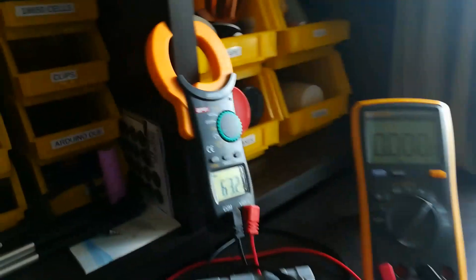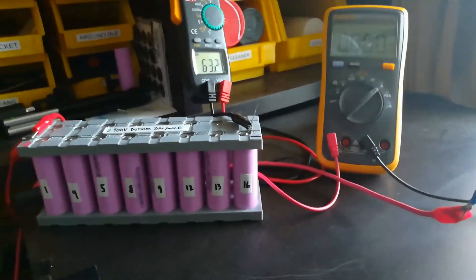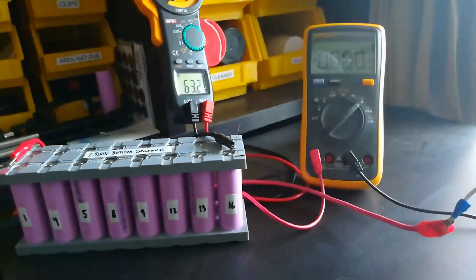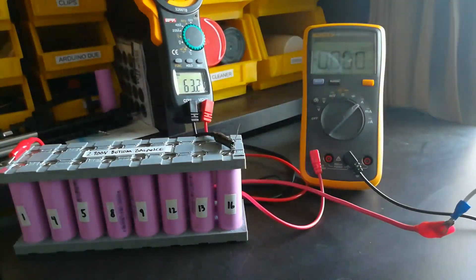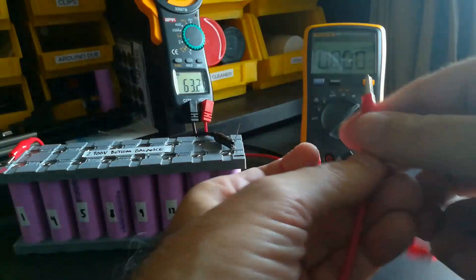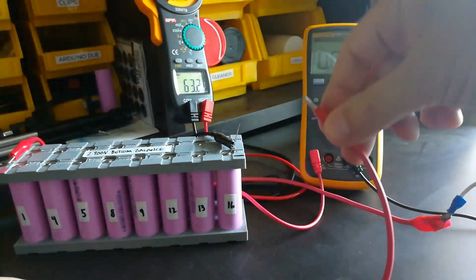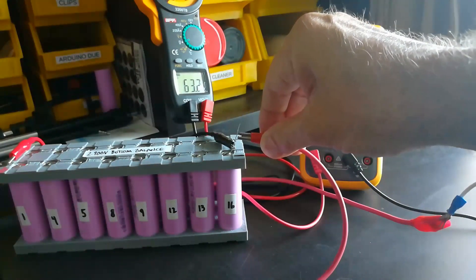I'm going to record the voltage and current every 60 seconds so we can get an idea of how the pack is doing. I'm not going to record the light and heat — just keep the camera on the meters. When I connect this, there will be sparks and we'll be ready to go. Three, two, one — contact.